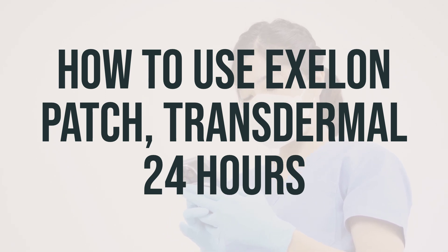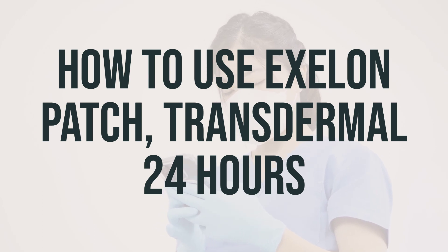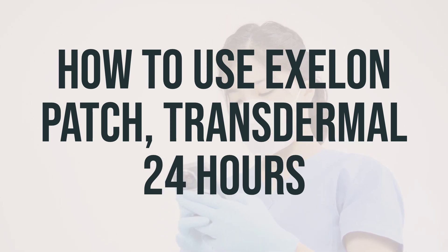You should apply the patch once daily to a clean, dry, hairless area on the back, upper arm, or chest. Remove the old patch before applying a new one, and do not wear two patches at the same time.